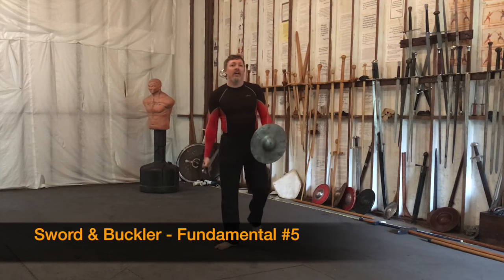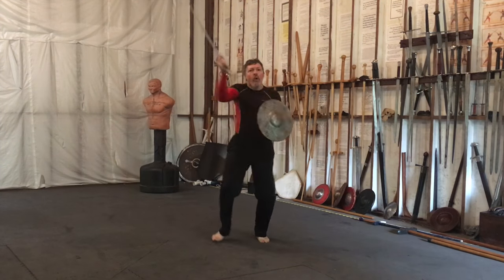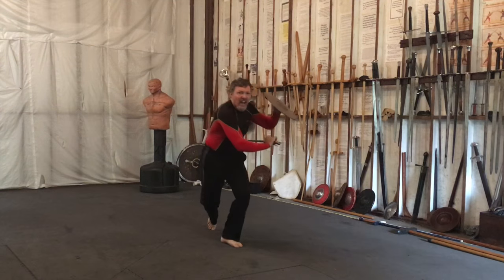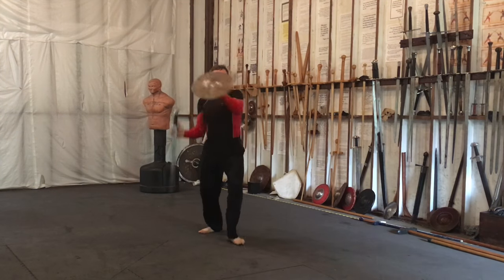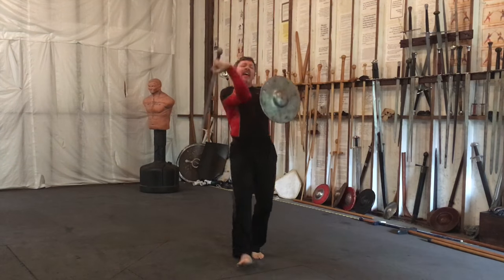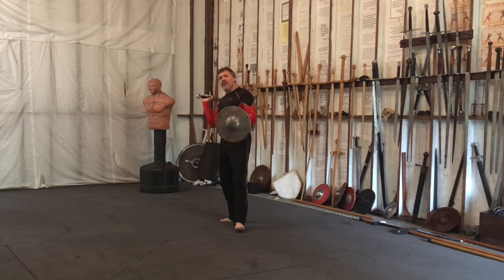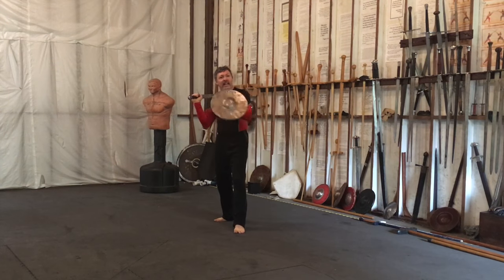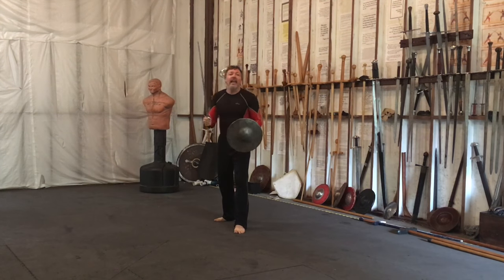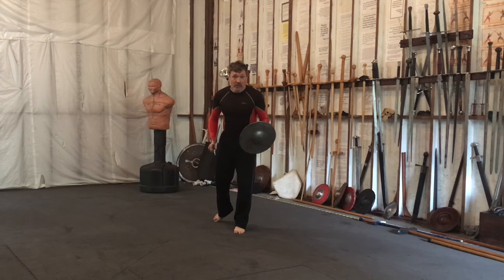Hey everybody, JC here again. Today I want to talk about an element of cutting with the sword and buckler that I think is very important — something I don't see a lot of people doing. And that is trying to understand the simplicity of how the single-hand sword with the buckler achieves its natural guards.